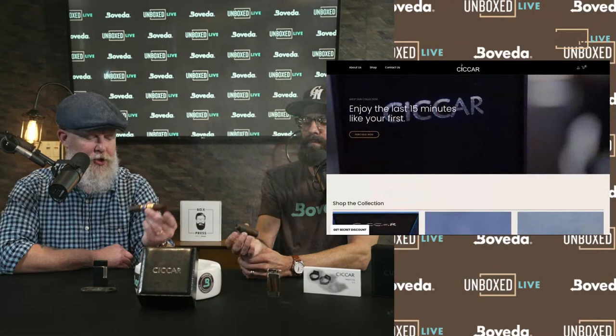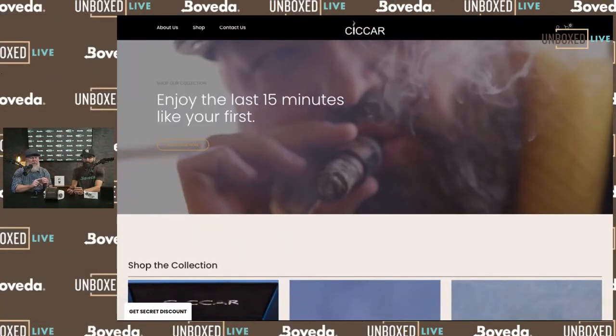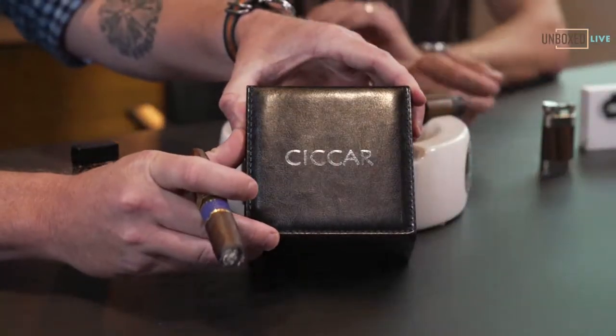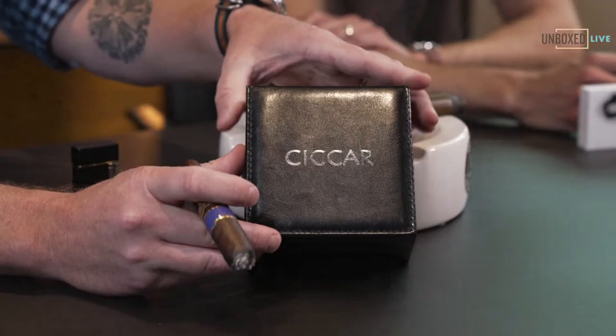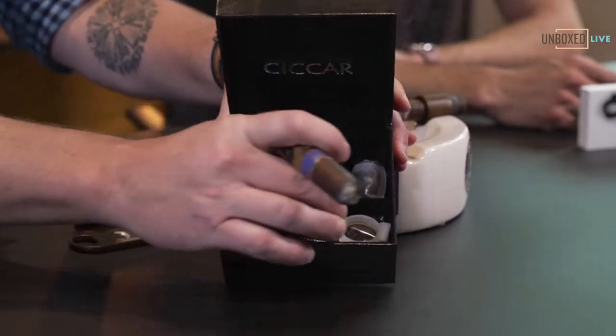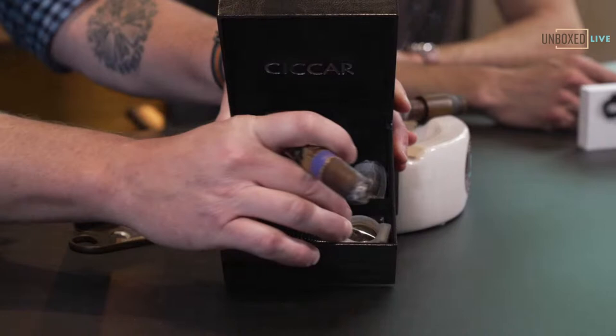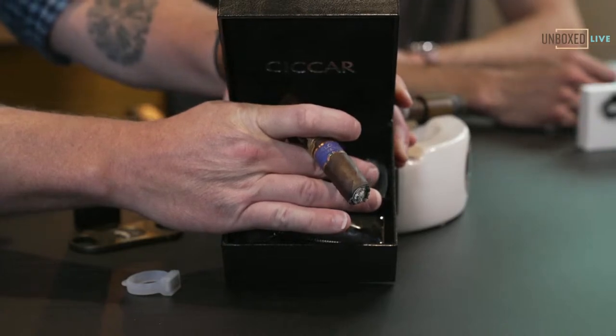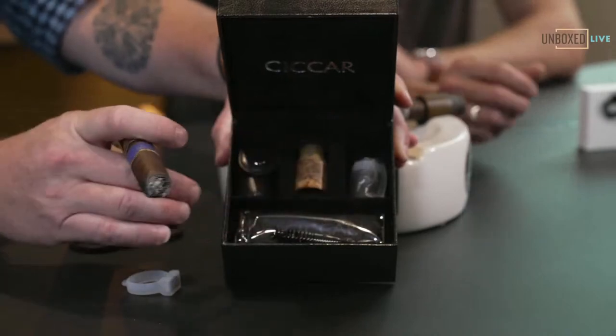Mike was gracious enough to send us a couple more after our last unbox about two weeks ago — super fast turnaround. So this is what the boxes look like. They have two different colored boxes: a black one and a tan leather-looking box. When you open it up, inside you'll get your Chikar, a case, and I think five silicone tips — a couple gray and three clear ones.